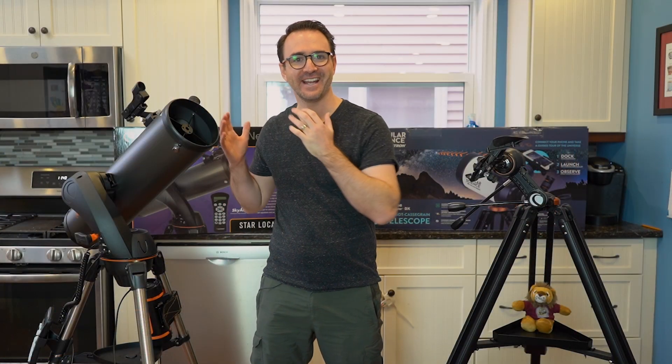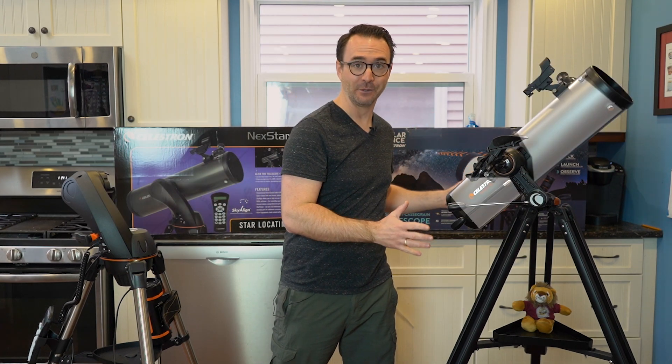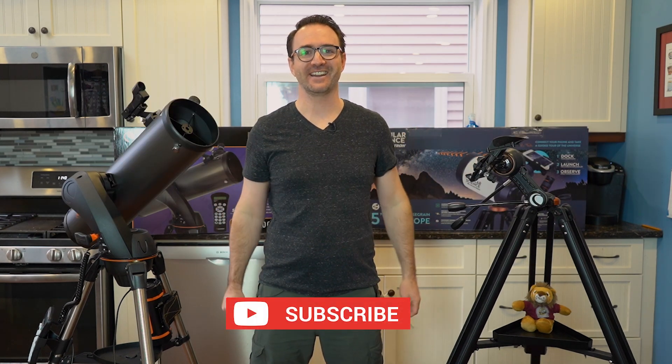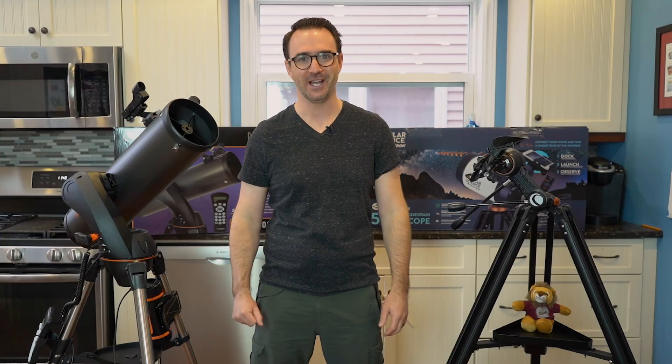Well, I hope you enjoyed this video on the Nexstar telescope and how it compares to the StarSense version of the same scope. Please subscribe to Learn to Stargaze so you don't miss the next video. Check out LearnToStargaze.com for cool stargazing merch. And remember, the future is looking up.